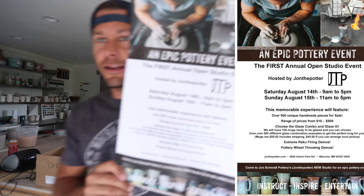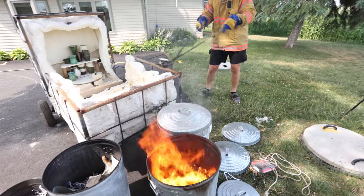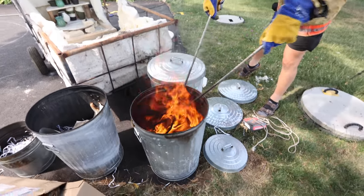We're prepping for the August event, so we're getting ready for this epic pottery event. I'm going to have Raku firing demonstrations, which you're going to see in this video. I'm going to have wheel demonstrations. I'm going to have a ton of pots for sale. It's going to be really fun. I'd love for you guys to come check out my studio — that's one of the reasons why I built a new studio, to host events like this. So this is the first one.